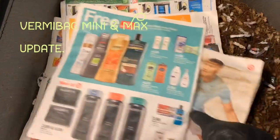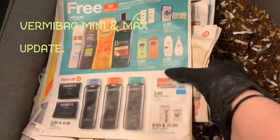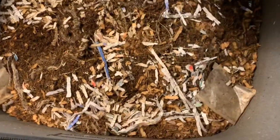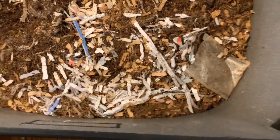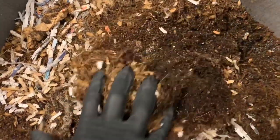I put this kind of glossy printed newspaper across the top to try to hold in a little bit of moisture, because this system breathes so well. I wanted to see how they were getting along.